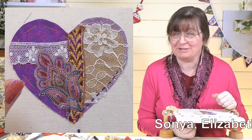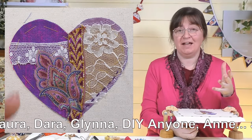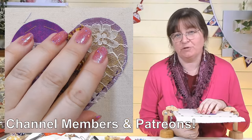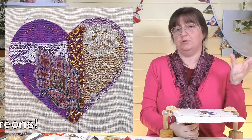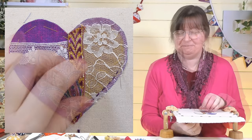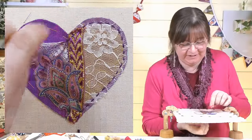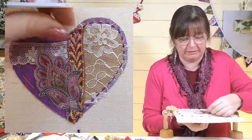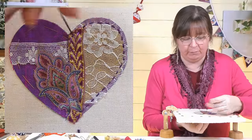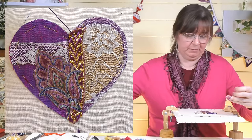Just while I'm stitching, I want to say a thank you to those of you who clicked the Super Thanks button, and to our patrons and channel members as well — thank you very much for your support. If you want to join our channel members or patrons, check out the description below. I'm going to stop halfway — I quite like asymmetrical things — and do a different color around the other side, but if you want symmetry you can carry on all the way around.